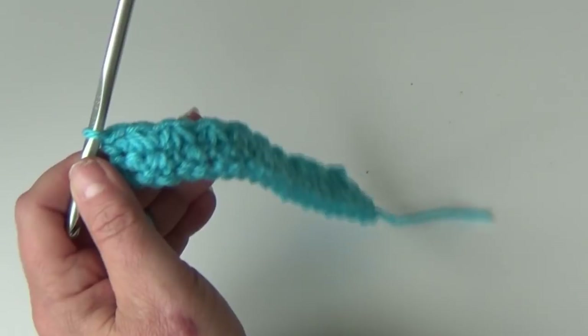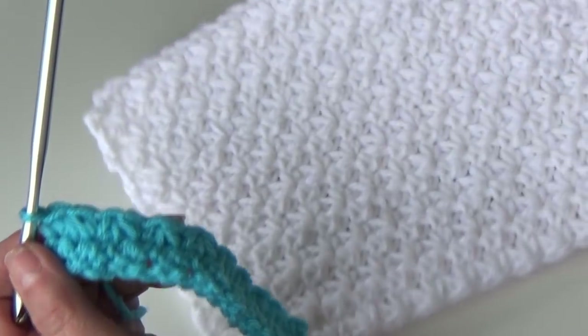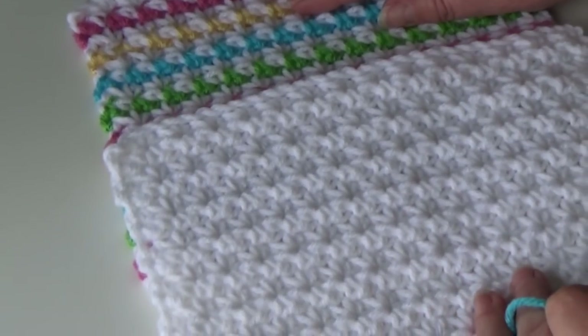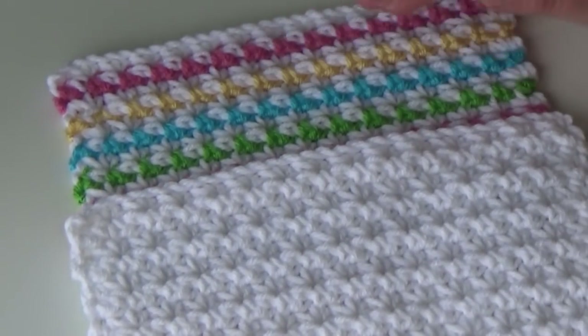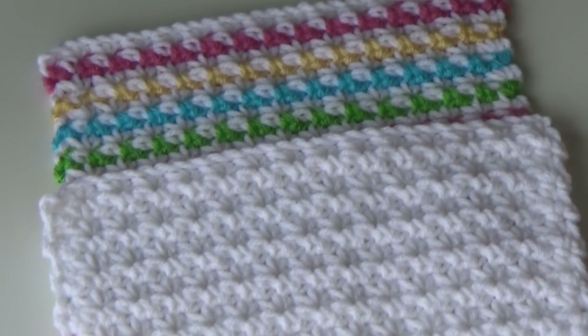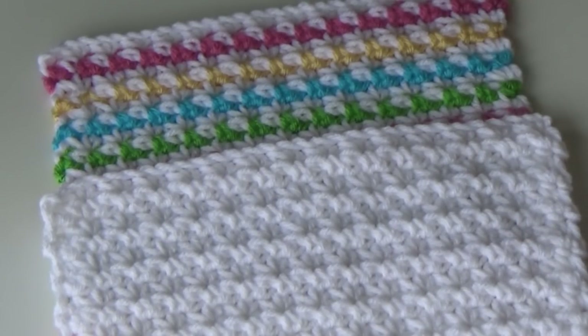I hope you enjoyed this episode of Stitch of the Week with the Trinity Stitch number 211. If you would like a copy of the written pattern, please feel free to email me and I can email it to you to make it easier to follow along with the video. Thanks for stopping by — please like, comment, and subscribe to my channel. Happy crocheting everybody!